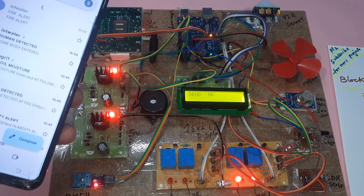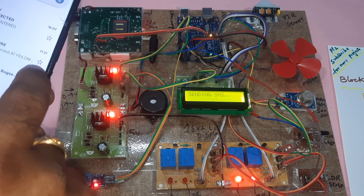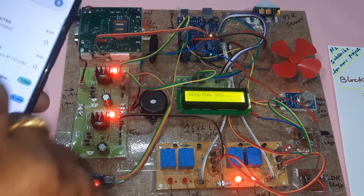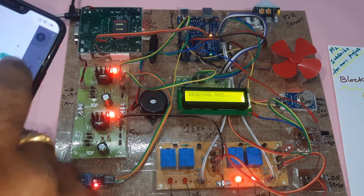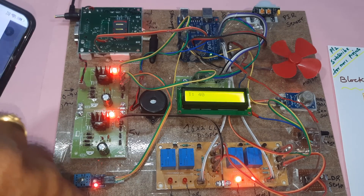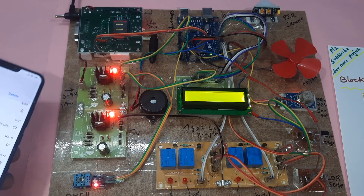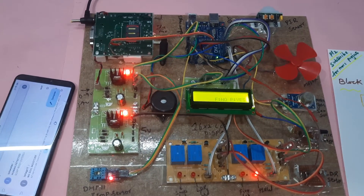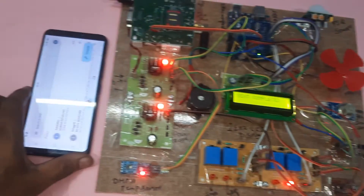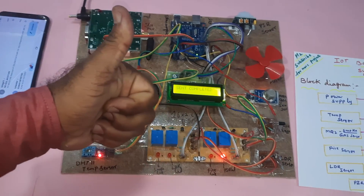Every time we are getting the alerts — human detected, body detected — human alert, human body PIR alert. This is our complete hardware kit. Every time we will get the alerts. This is our block diagram and the hardware kit. Smoke alert also came. Thank you.